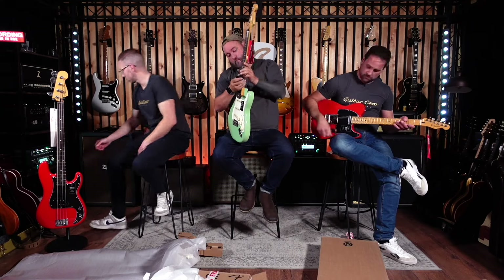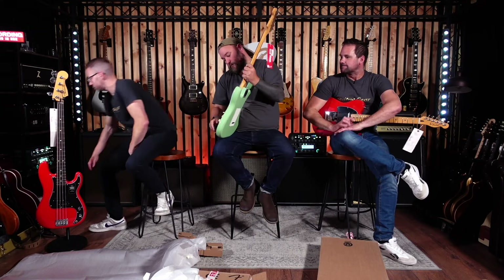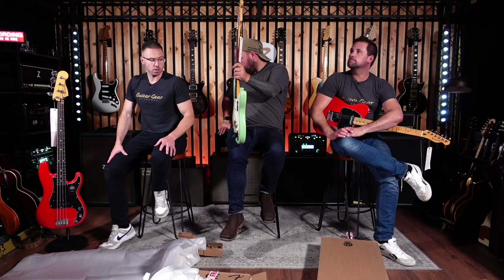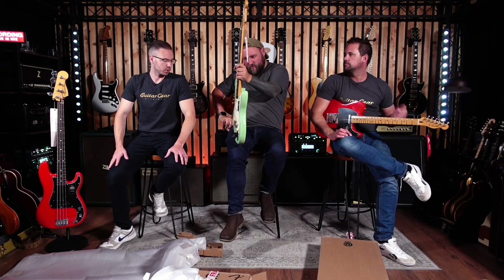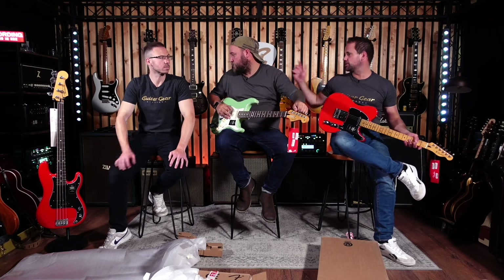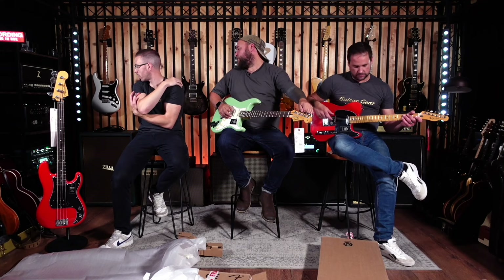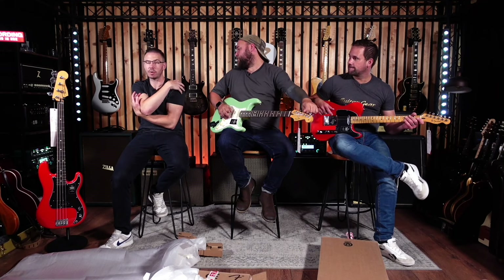I'm impressed with the Tele. I was shocked how well it cleaned up. The neck pickups sounded really good — and the telltale sign is when you switch to the bridge: is it just nasty and harsh? And it wasn't. It's really smooth. It did sound really good.